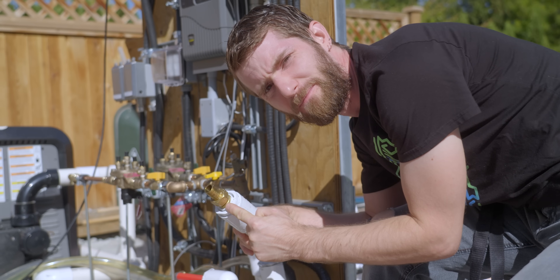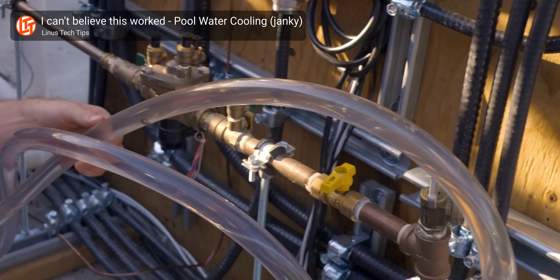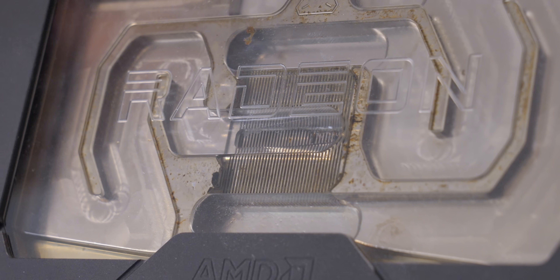Until everything hit the fan. This pipe fitting cracked. The flex tape isn't working. The glorious bucket reservoir leaked. And as predicted, some of that gravel from the piping did end up in my water blocks.